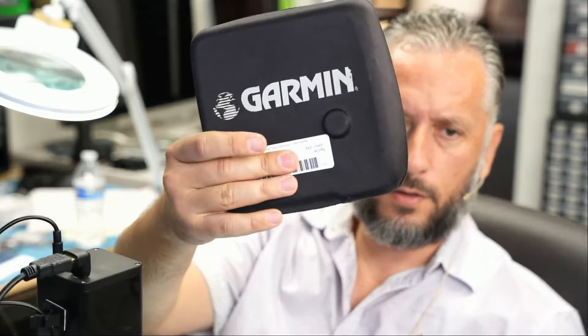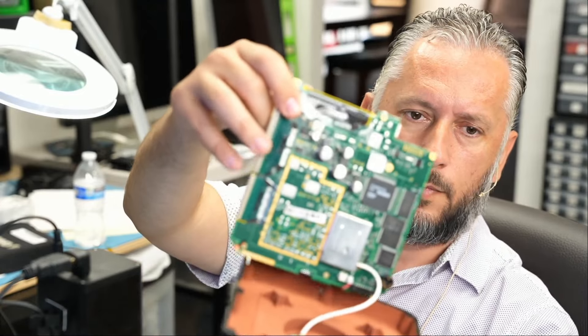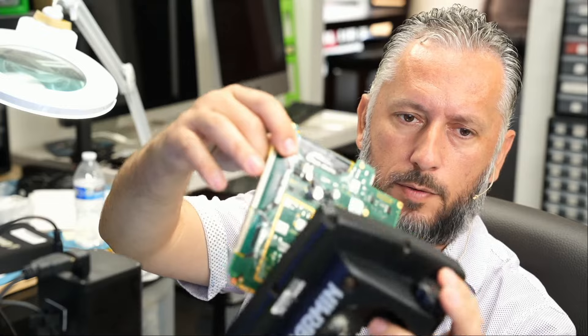Here we have a Garmin 182 that came in for repair. That's the back cover or the front cover of the device, and I have the device on my bench. It looks something like this. I have not worked on that device before.